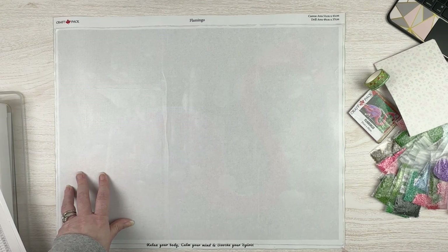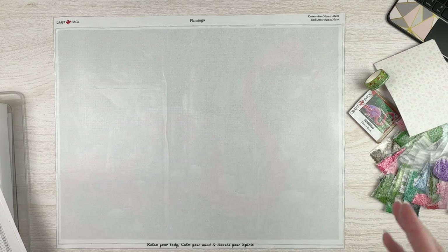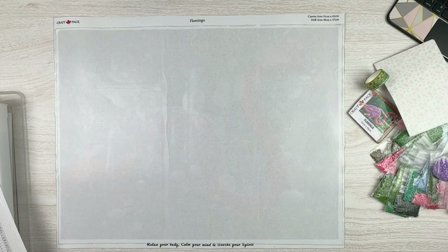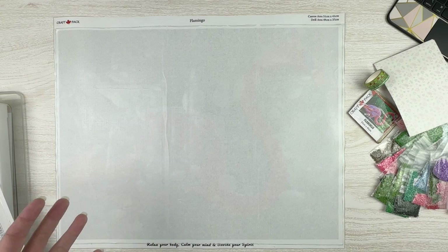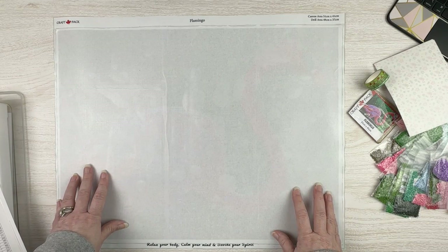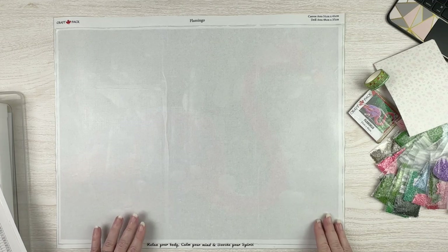They do have some other accessories. She does customs, and they also sell blank canvases — so if you were going to do a cross-stitch conversion, she sells canvases both for round drills and square drills. Like Heaven and Earth only sells for square drills, but sometimes people have lots of rounds they want to use as well. This is a flamingo, which Susan sent me because I have been on a flamingo kick since forever.